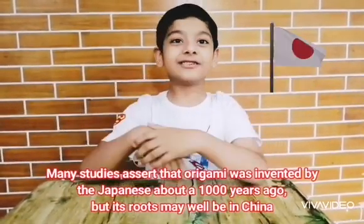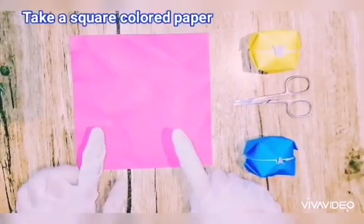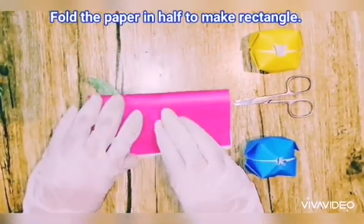Do you know what origami means? Origami means paper fold. Do you know where origami started? It started in Japan. Let's start the video! So what you need is a paper cut into a square. Firstly, fold the paper in half downwards to make a rectangle.